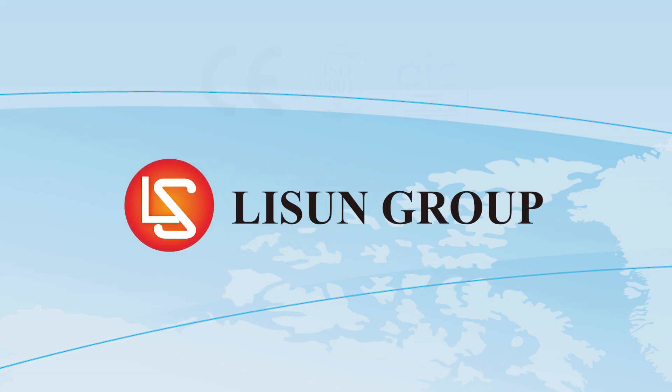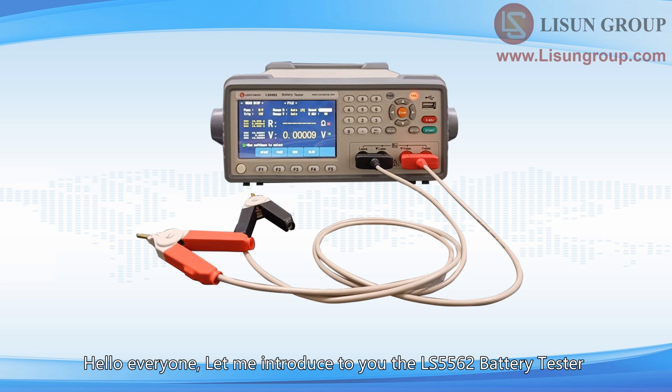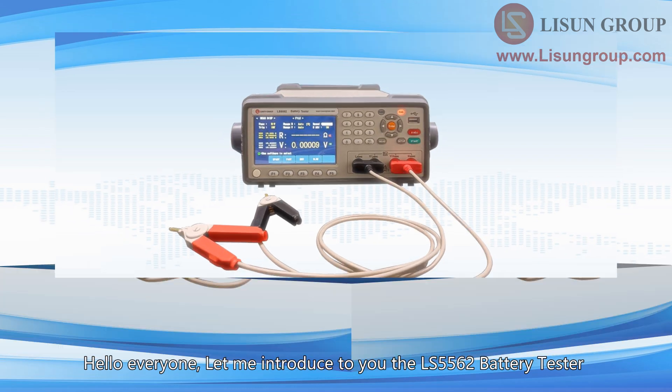Lassun is a leader in lighting and electrical test instruments. Hello everyone, let me introduce to you the LS5562 battery tester.